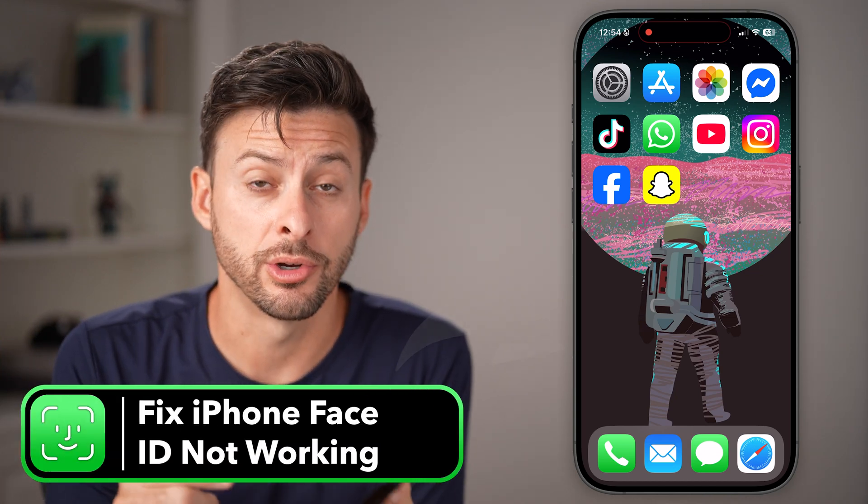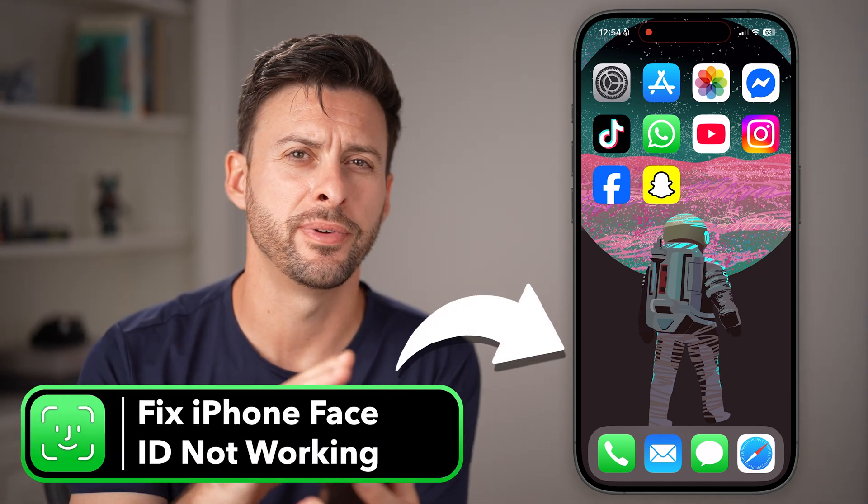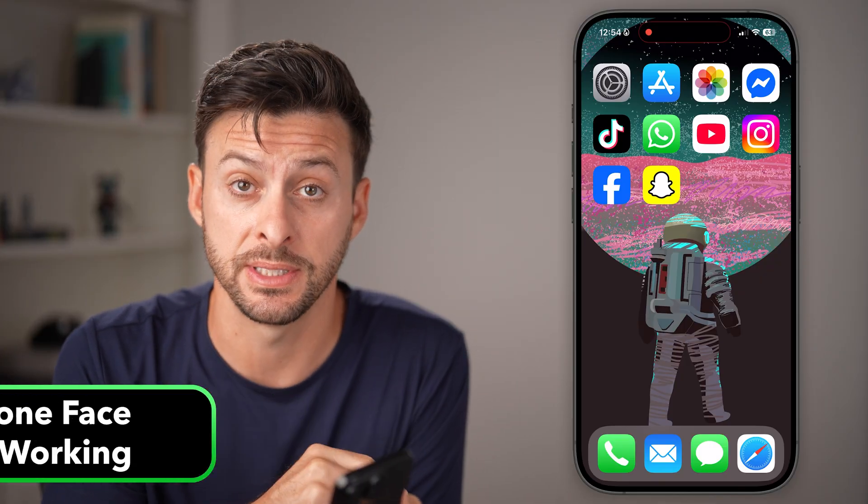If your Face ID isn't working on your iPhone to unlock your phone or do various things, I'm going to walk you through steps to definitely get that fixed.